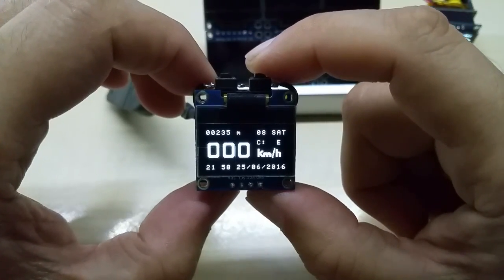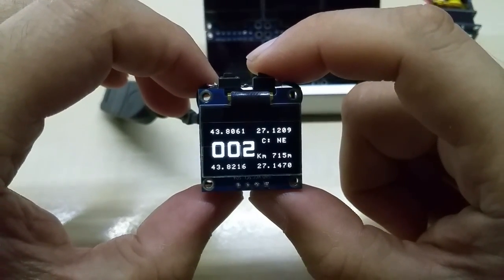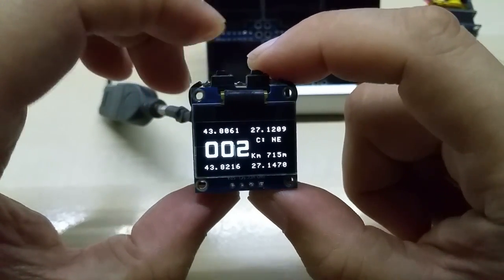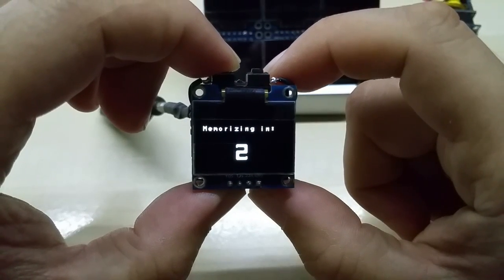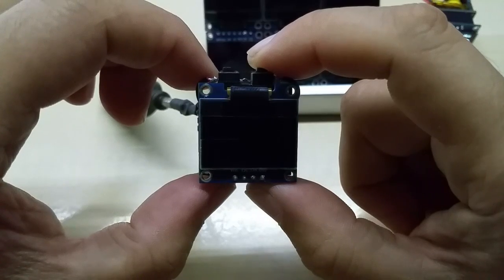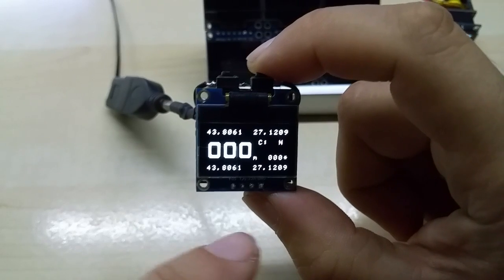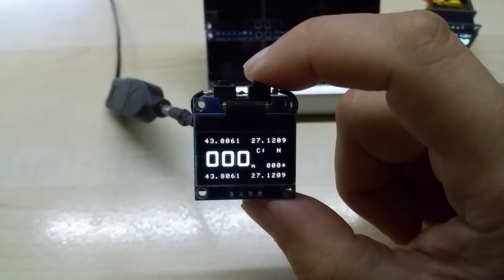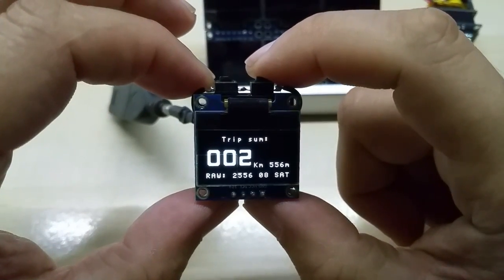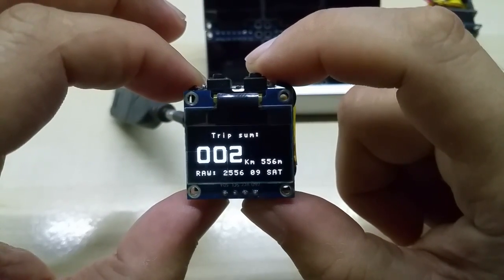The second screen shows the distance to a saved position. I can save the position by holding this button for three seconds — now it's saved. The coordinates are shown down here; the other coordinates are the same of course, so I'm zero meters from the saved coordinates.